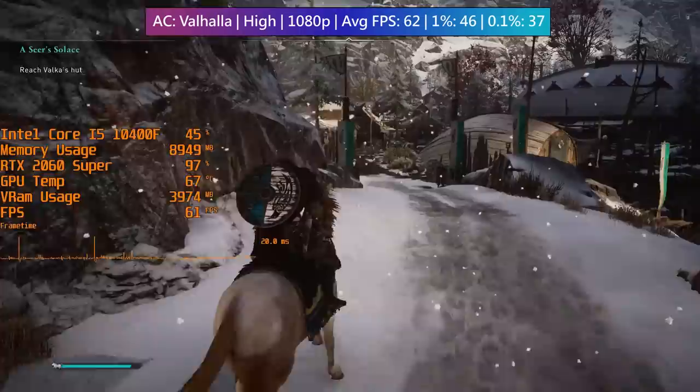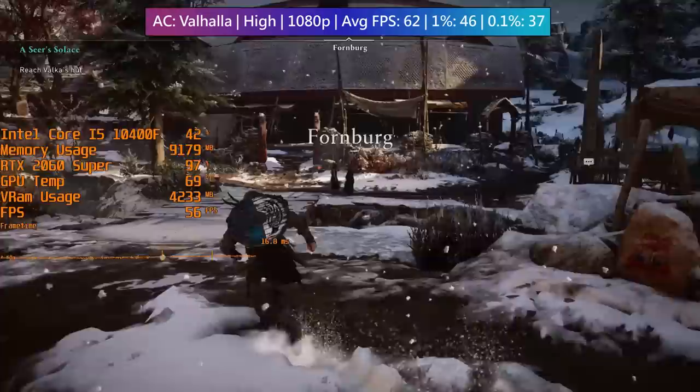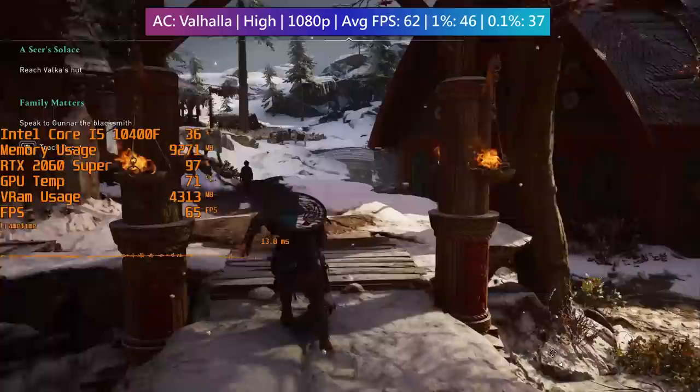In Assassin's Creed Valhalla I spent a bit of time running around Thornburg. Norway tends to be more demanding than England from what I've seen — maybe it's the snow. This represents a more worst-case scenario, but it still performs well at high settings. I'd consider tweaking a few of the more demanding options and bumping a few things down to medium to ensure a constant 60-plus fps average, if that's the target you're after.